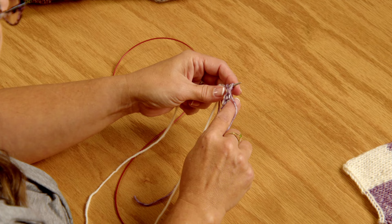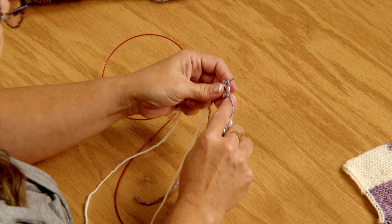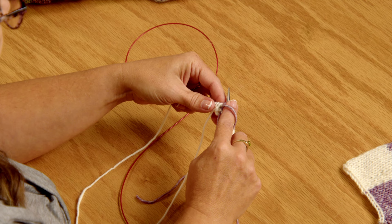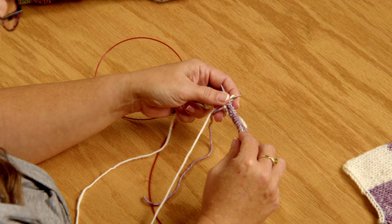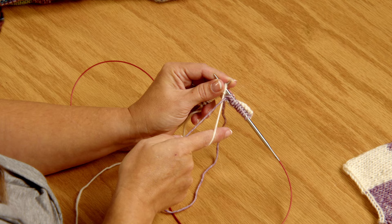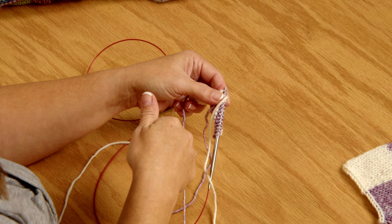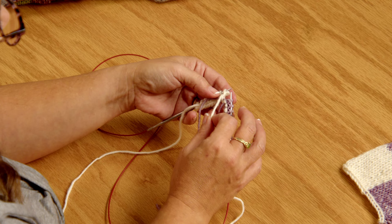So I'm purling back with the purple until I get to the color change — that's 10 stitches — and then you're going to see it changes back to the white. These stitches get a little loose; that's okay, you can tug on those tails to tighten them up. Now I'm changing to the white color. What I like to do is take the old color, place it over the new color, and bring the new color back around. What that does is wrap those two strands of yarn around each other to secure them so I don't get a hole. If you don't wrap the yarn before you knit into the next stitch, you could get a hole.